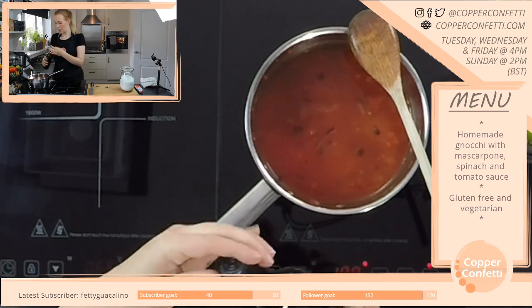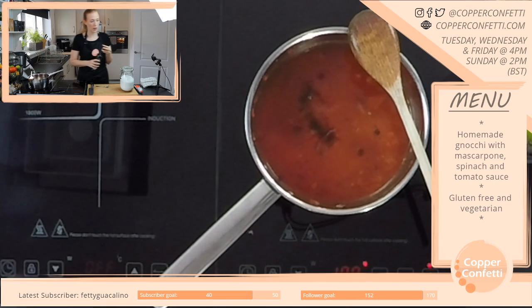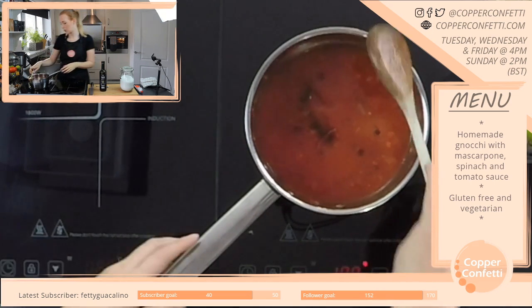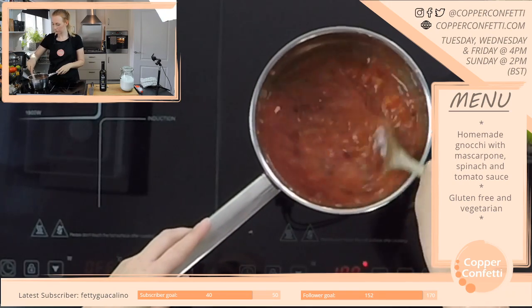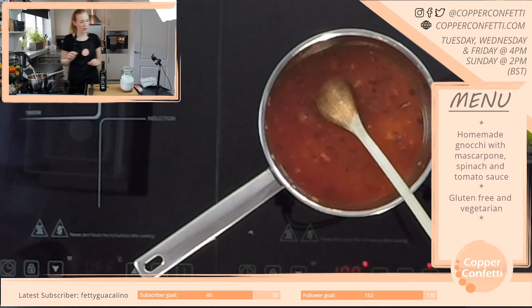No worries Sarah. And then a splash of balsamic — that was maybe a teaspoon. I've just realised I actually meant to add wine — that's annoying.